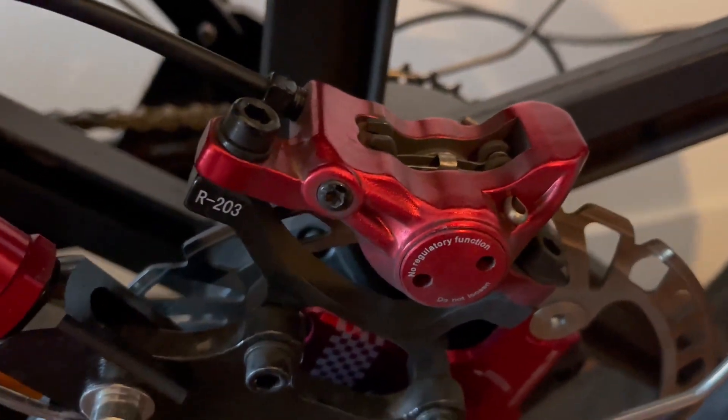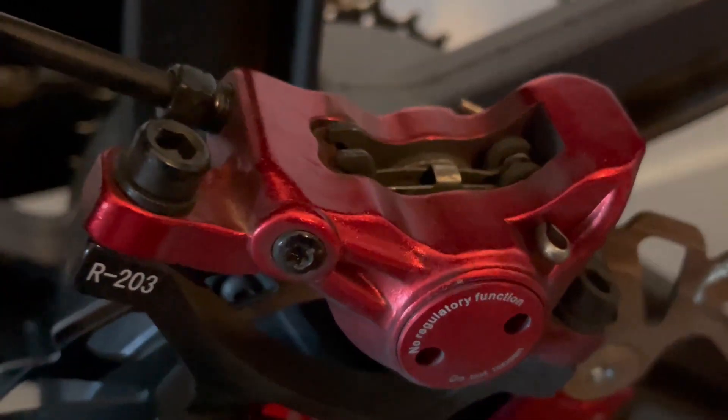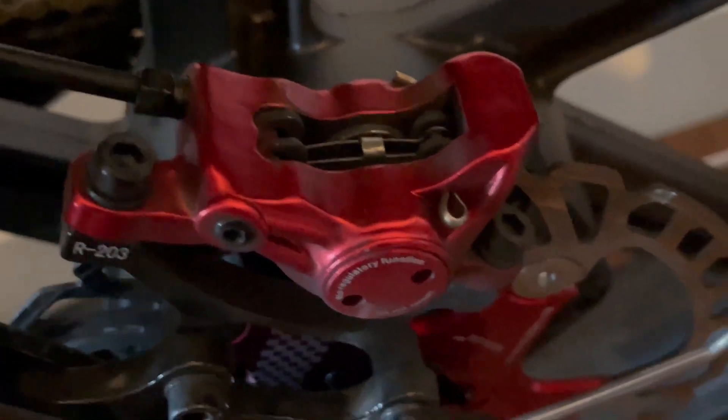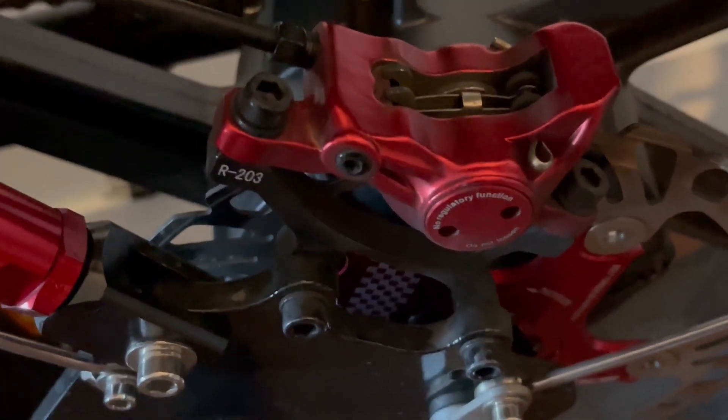They work great, they stop you on a dime, and last a long time. If you guys are looking for a new pair of hydraulic brakes or just want to upgrade your current ones, these ones by Zoom are a great option and I love them so far.